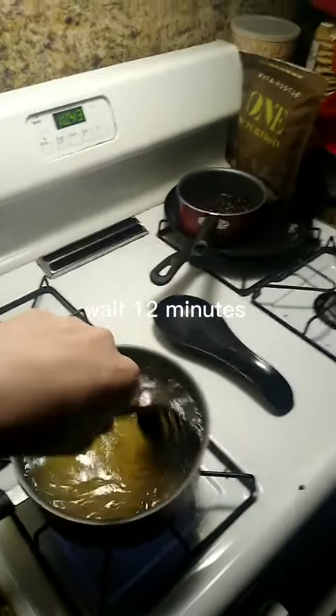Now you're gonna want to wait 12 minutes. Okay, here we are — good macaroni, let's scoop it up.